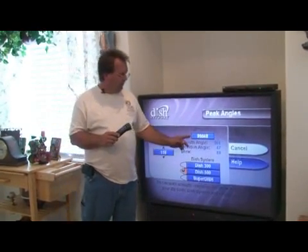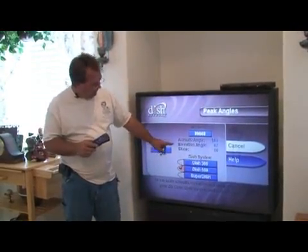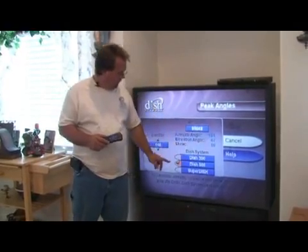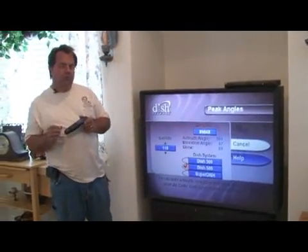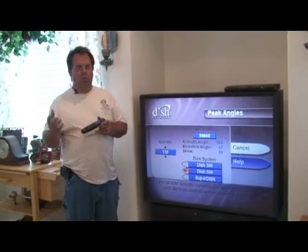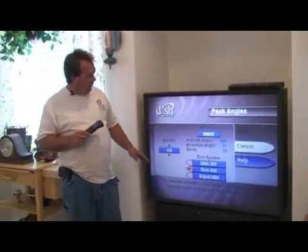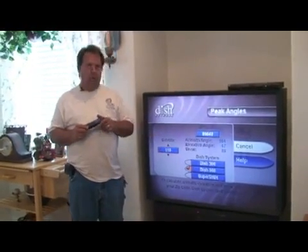Once we have the zip code typed in, the highlighter moves back to cancel, and we have our azimuth angle of 164, elevation angle of 47, and skew of 89. 89 is so close to 90 that you can leave it on 90 if you'd like, or if you're a perfectionist, you can pull it that one degree to make it 89. Most important are the azimuth of 164 and the elevation of 47.